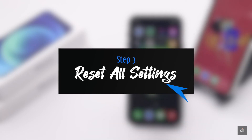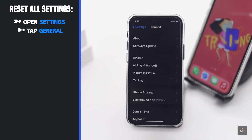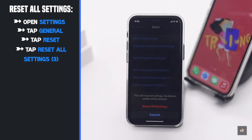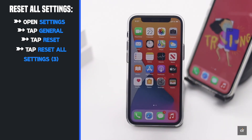You can do a full settings reset. Open Settings, tap General, scroll down and tap Reset, then tap Reset All Settings. Confirm by tapping Reset All Settings again. Your iPhone will automatically restart and go back to its factory default settings.